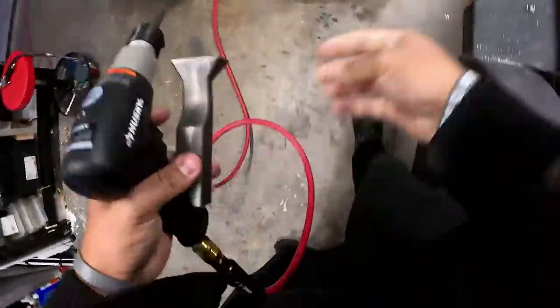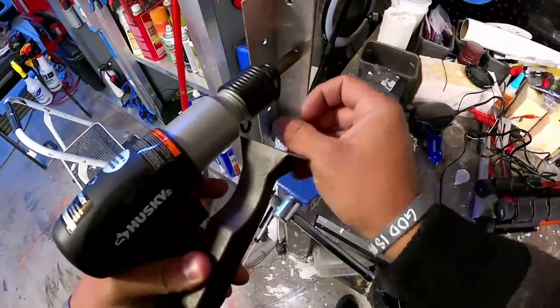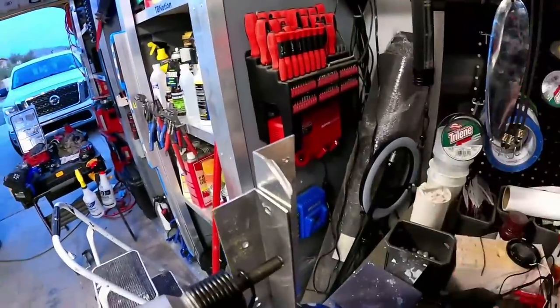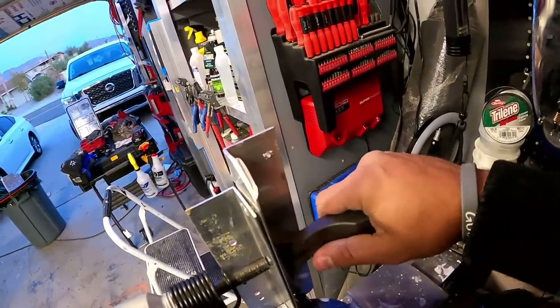Let's grab the rivets. We're gonna put it over here — it goes in like that. Goes in like that. And apparently you're smacking the other side of the gun while you hold the bucking bar. Some people use a hammer. We're gonna use the bucking bar.